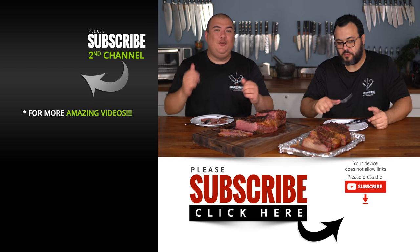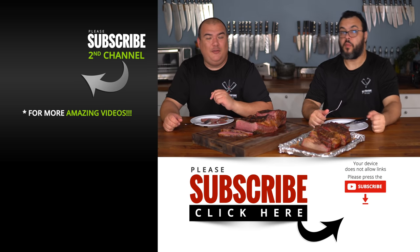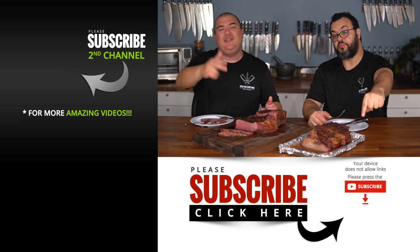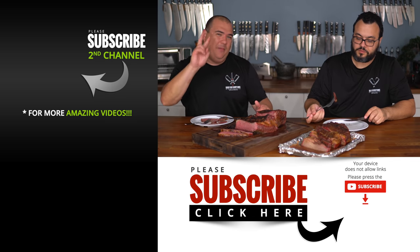I hope you guys enjoyed this video. If you did, make sure to give it a thumbs up. If you're not a subscriber be sure to subscribe for future videos. Remember, if you're interested in anything I use, everything is always in the description down below. Thank you so much for watching and we'll see you guys on the next one. Take care everybody, bye bye.